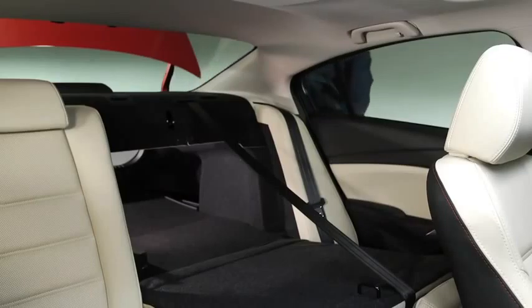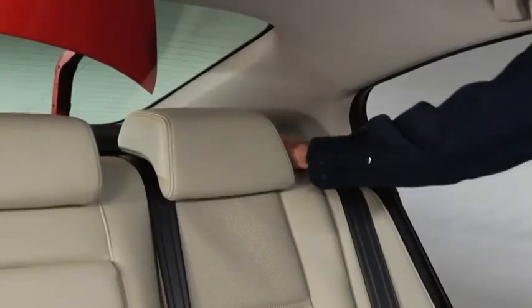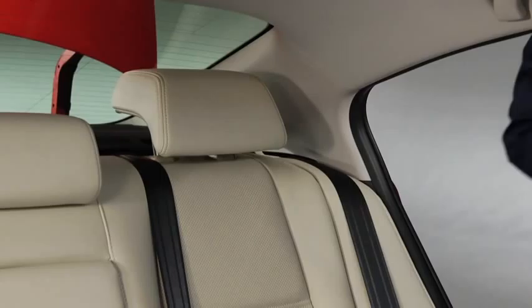To return the seat back to the upright position, press the seat back rearward and lock it in place. Pull on the top of the seat back to make sure it is locked. Adjust each head restraint so that the center is even with the top of the passenger's ears.